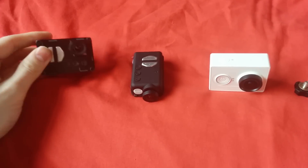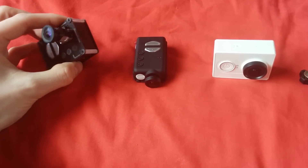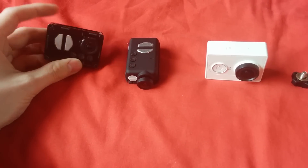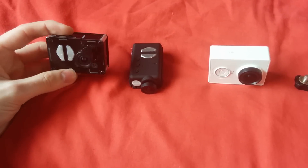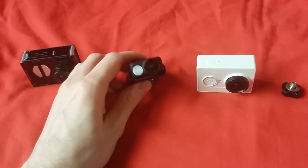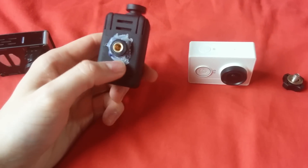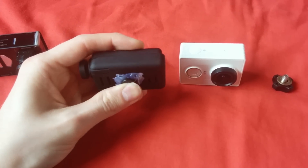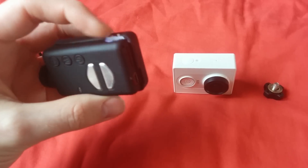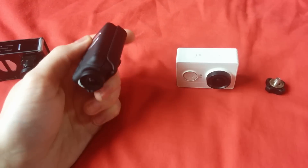These are the cameras I'm going to use. First, a Mobius with a wide angle lens, placed in one of those Hobby King cases and weighted with coins to match a GoPro's weight — though that's not really necessary unless your gimbal only accepts GoPro-size cameras. Second, a normal Mobius in a case. The case has been modified because out of the box there's a lot of play on the tripod screw and on the case itself, so I've hot glued it in at the bottom, which gets rid of most of the play.